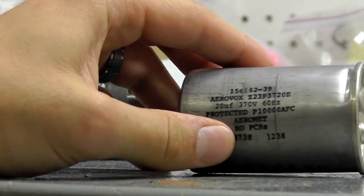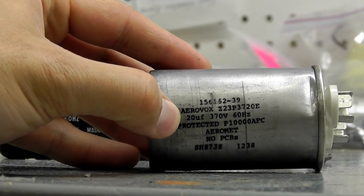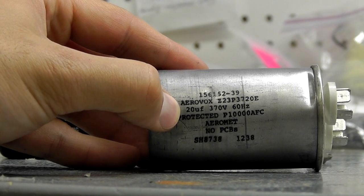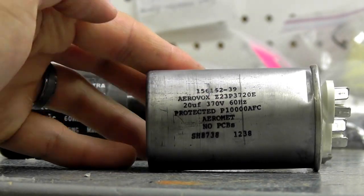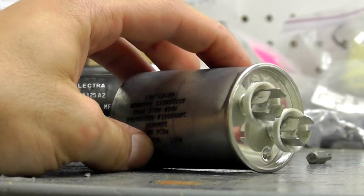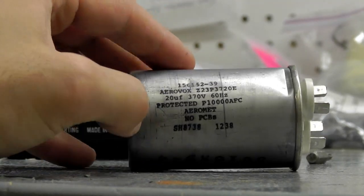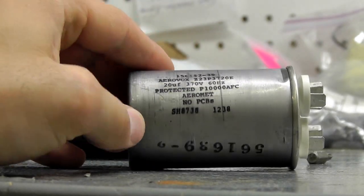Here on the right we have our run capacitor. This is going to be a 20 UF capacitor — that's your microfarad rating, little U little F, and it may also be denoted MFD. This is a slightly smaller capacitor; it's metal and it's from a different motor manufacturer than the start capacitor. Of course you have your terminals on the opposite end — usually one wire per terminal. Try to wire it up the same way as you remove the original if you can. Make sure you measure dimensionally — get the width and the length and make sure it matches up perfectly. That is very, very important.